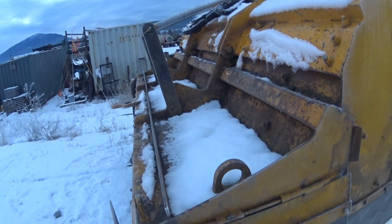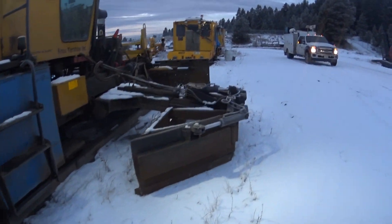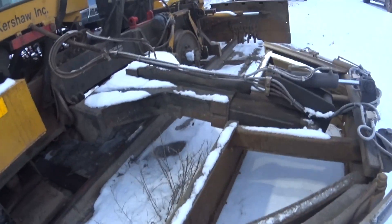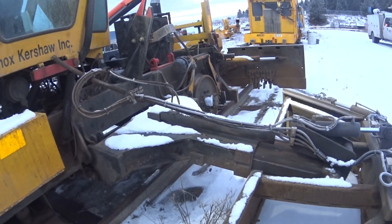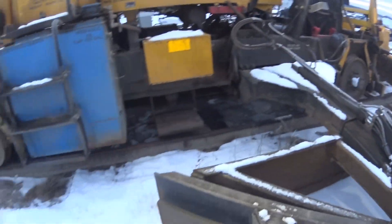And then the two other blades, which are right over here — I'm gonna take these off, take all that off, and put the snow plow on there. Should be good.